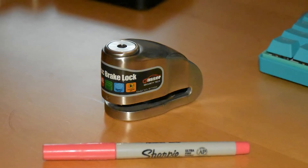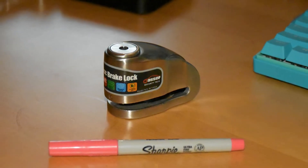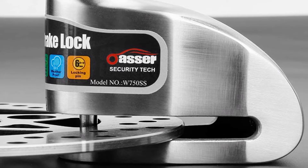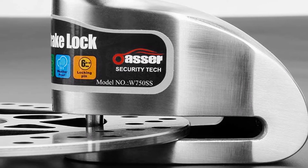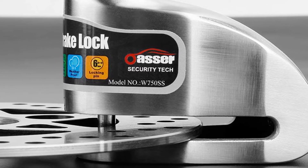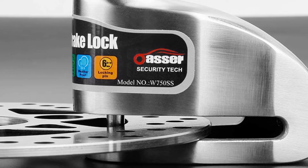With an 800 mAh capacity lithium manganese battery and a standby time of up to 12 months, the Oser Motorcycle Disc Lock is perfect for keeping your bike safe from theft. The lock features a disc brake sensor that activates an alarm if someone tries to move your bike. It's easy to use — just attach it to your disc brake rotor and you're good to go.